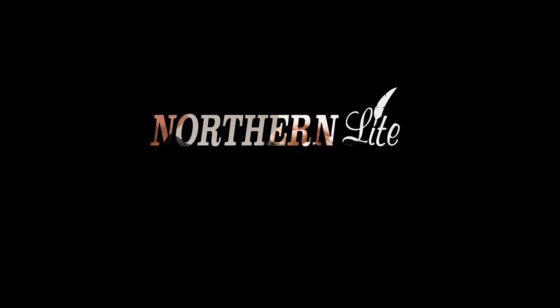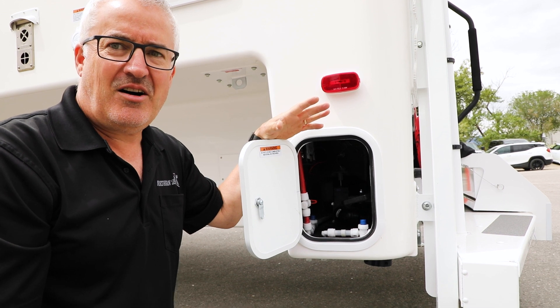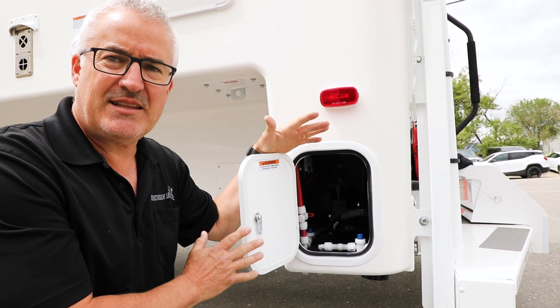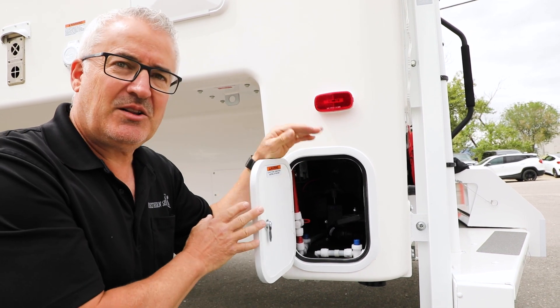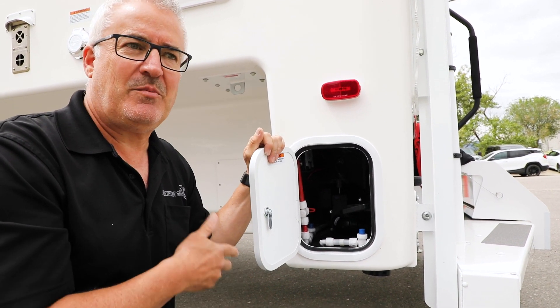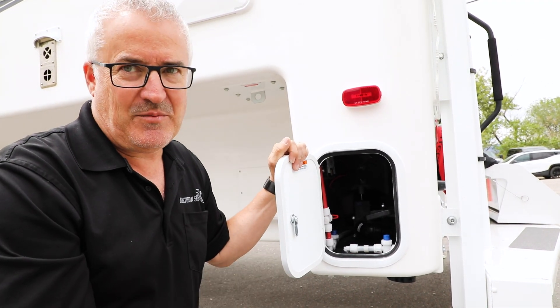Hi everyone, it's Warren coming to you from the Northern Light Factory in Kelowna, British Columbia. I'm just going to do a quick video on how to drain the black water tank and grey water tank from your camper. First of all, the grey water is the water coming from your bathroom sink and your kitchen sink. Black water is coming from the toilet.